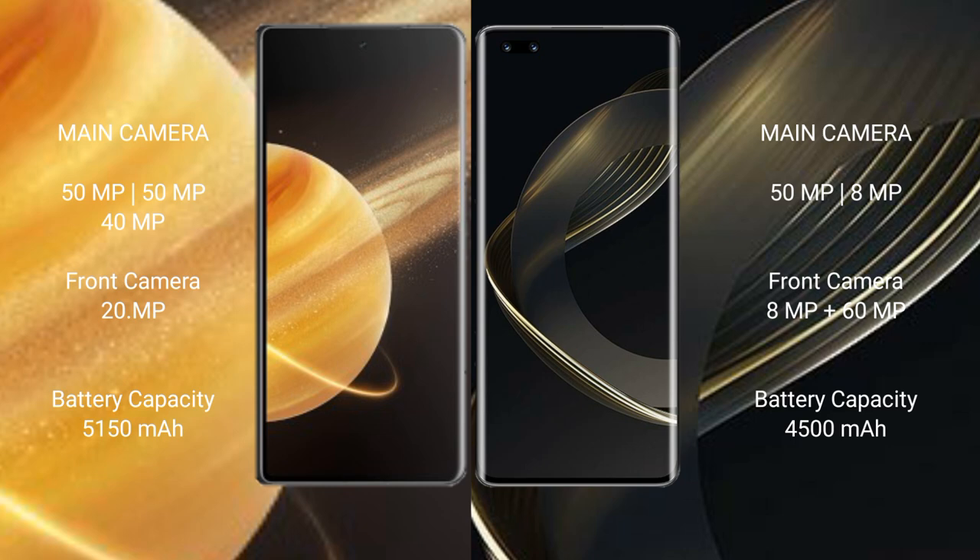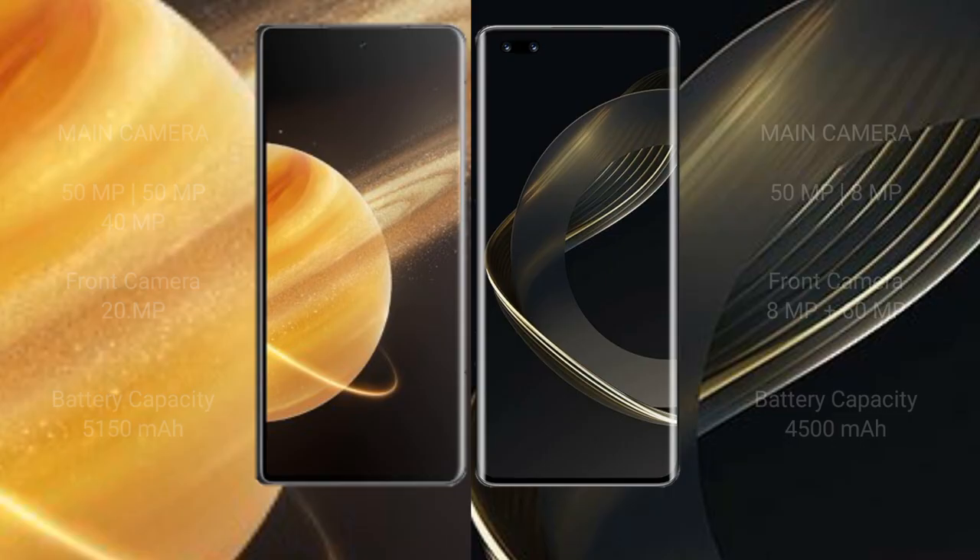Honor Magic V3 has a 5150mAh battery with 66-watt fast charging support. Huawei Nova 11 Ultra has a 4500mAh battery with 100-watt fast charging support.